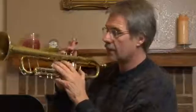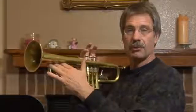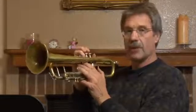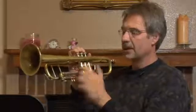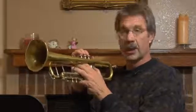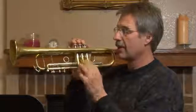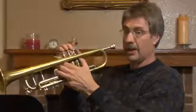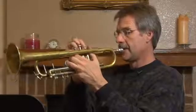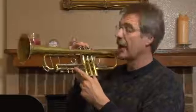Now, the third valve slide is the most important slide on the instrument except for the main tuning slide. The reason we have this is because third valve is a compromise tubing length. In order to make low D in tune, you need to build the slide just about this long. Here's C. Here's D. And that sounds in tune because I've moved the slide out that far.